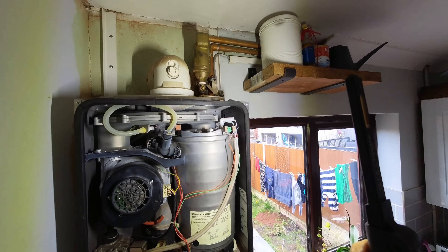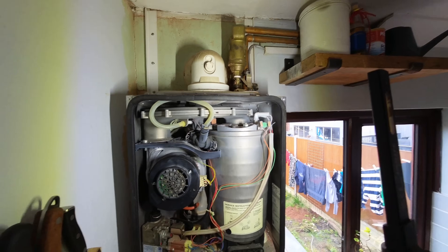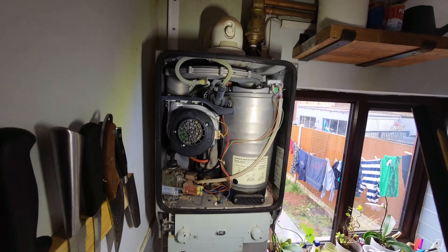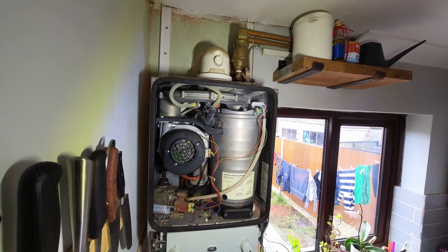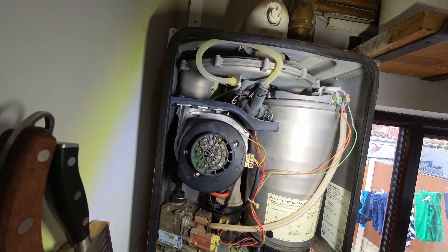At a bare minimum it's going to need a new burner seal, potentially new electrodes, and a new flue stat. Let's turn it on and see if we even get a blip from the fan. And in fact the impellers are broken on there as well.